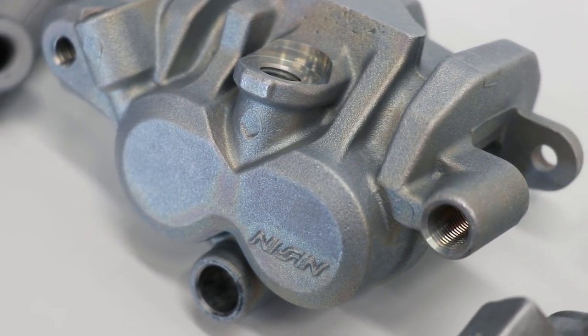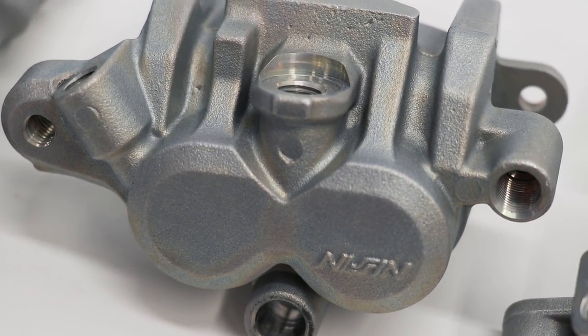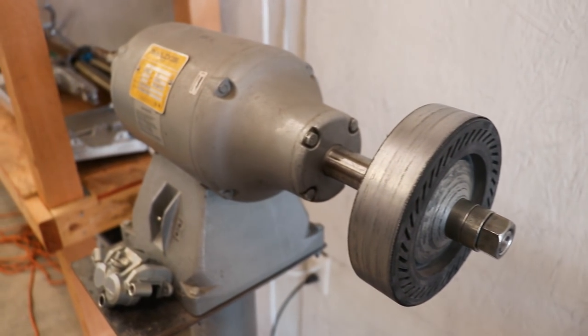Before I start the prep process, there's a little touch I want to add to this front brake caliper. Some of the Works brakes have a machined face, so that's what I want to try to do with this one. I've got a rubber sanding drum on the buffer — as I'm sure most of you have seen in previous videos — I'll show you what it can do.